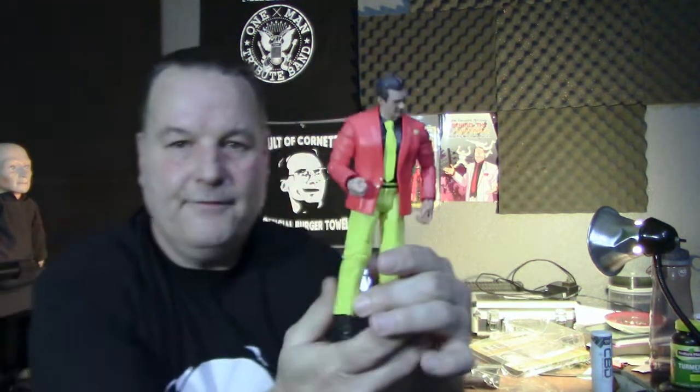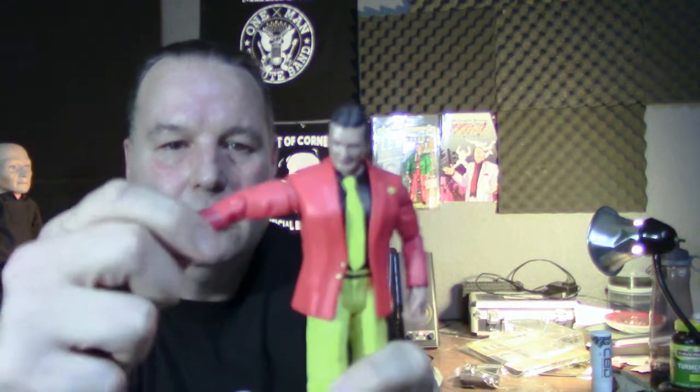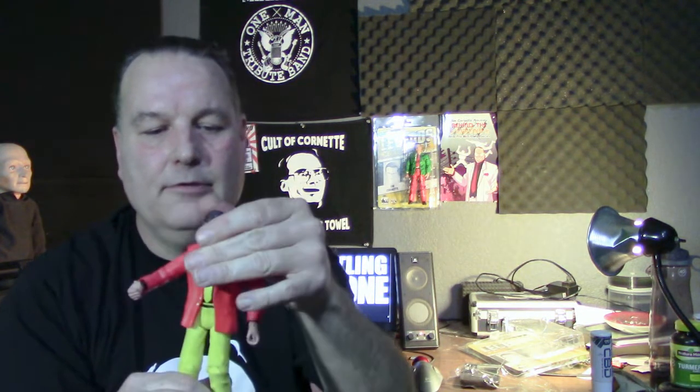Here is the Jim Cornette figure — goddamn, his arms — hey, this is pretty poseable! I didn't take him out of the packaging on the other one, so I didn't know he was gonna be this flexible. It's like, here's Jim Cornette after falling off a scaffold. That's cool because I can do little sketches with him instead of just this, because I hate those cheesy action figures that you can't pose at all. His head keeps going to the side though.